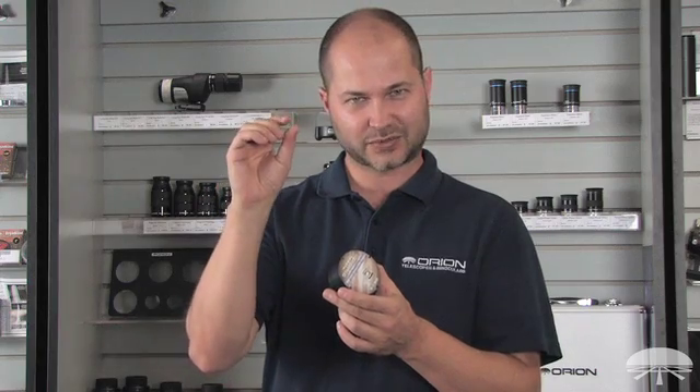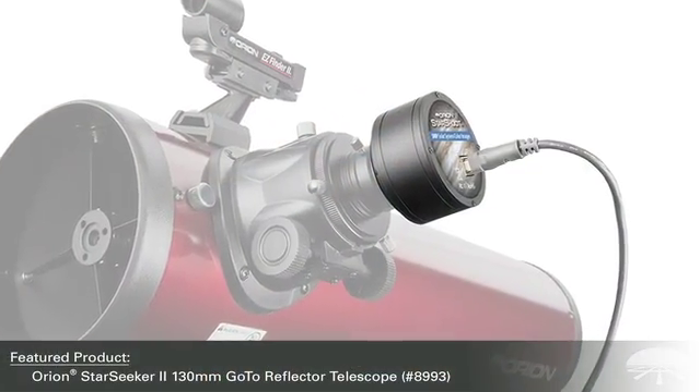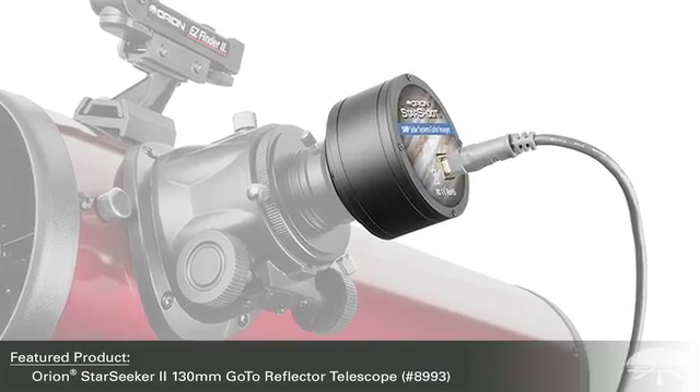It's an upgrade from a previous model of ours — we had a 3-megapixel version. Now there's more megapixels, and my favorite feature is the pixels are very, very small in this one. Each pixel is 2.2 microns across, which means a very small pixel sees a very small area of the sky, so you've got very high resolution. Coupled with a long focal length telescope, you can get some amazing planetary detail.